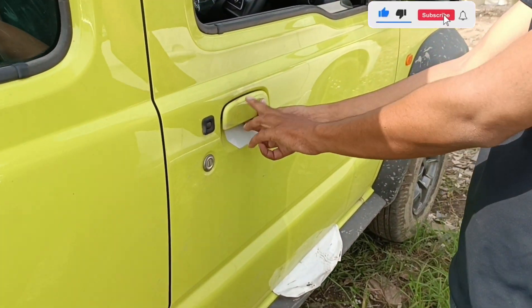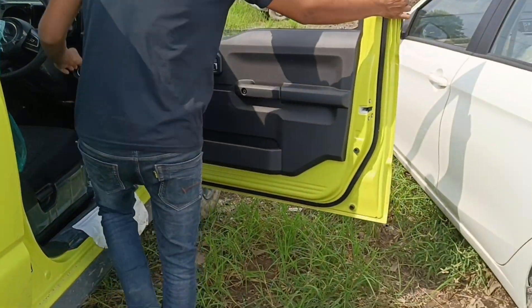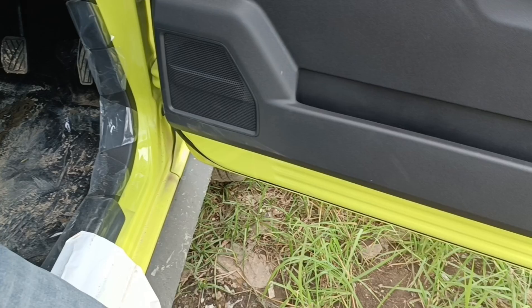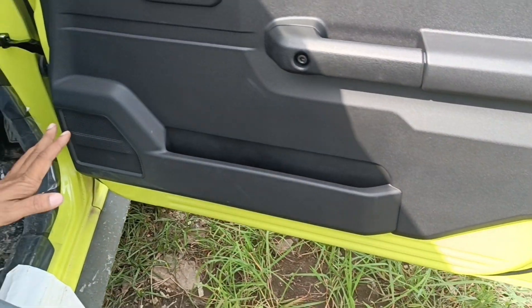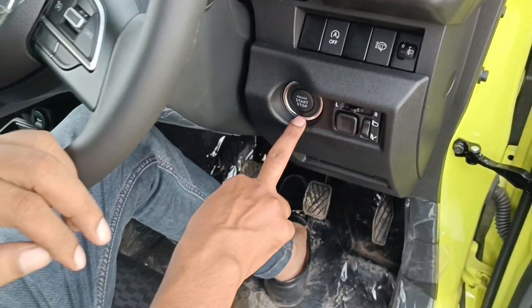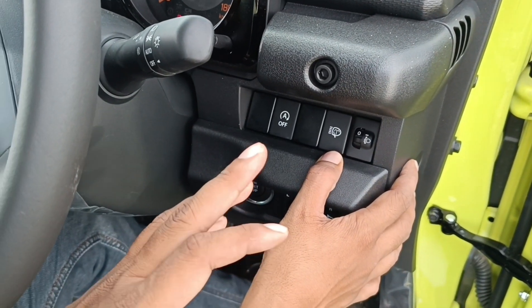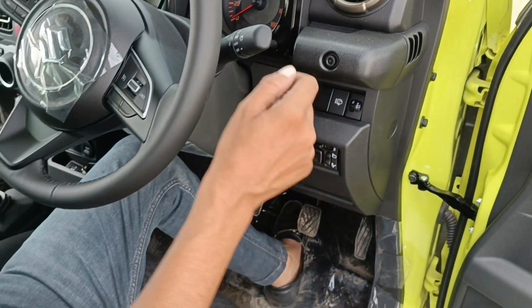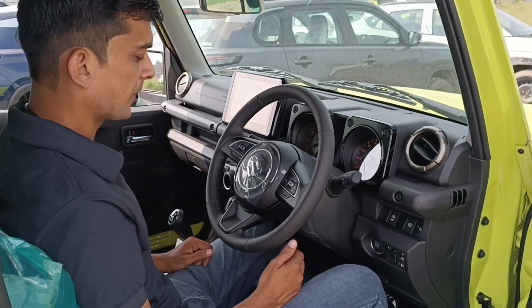This is the door handle on the vehicle. You can see the door handle here on the side. You can see the push start button here, the light control, the washer, and the start-stop button.